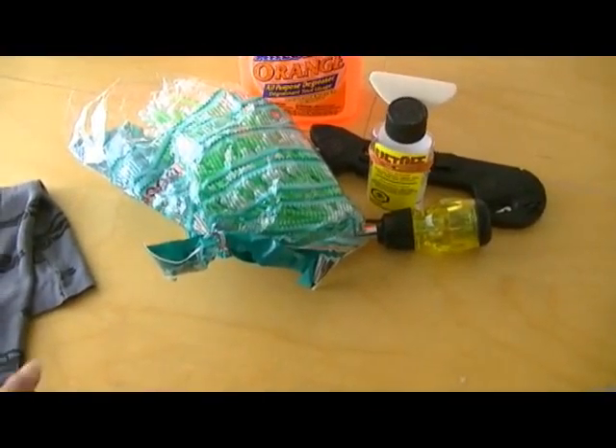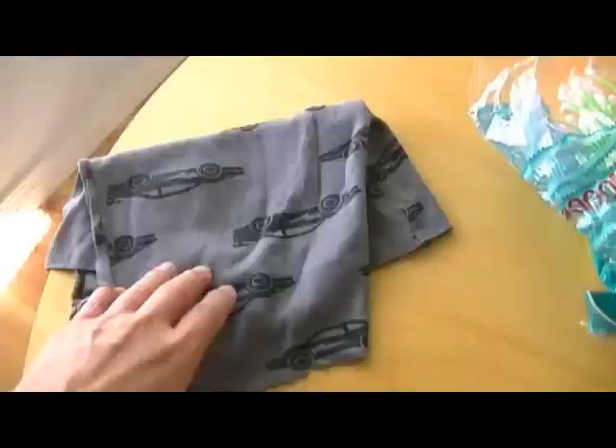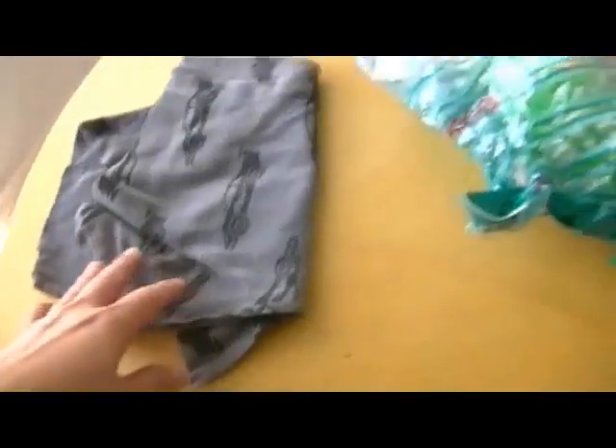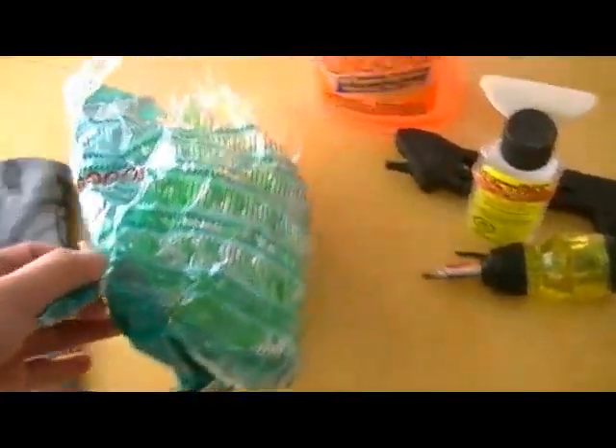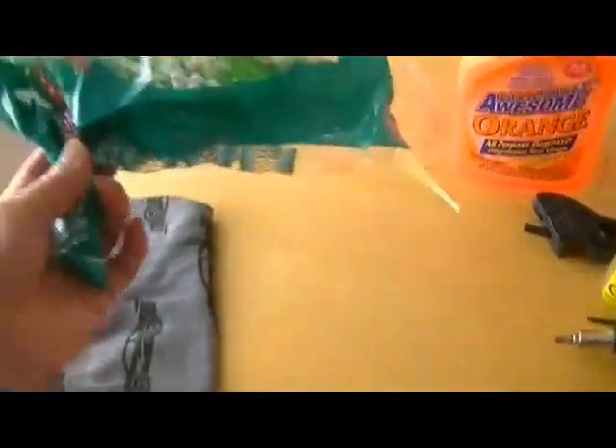These are the things you need to clean your old sponge bar. I always have an old grocery bag with paper towel just to protect my working surface, and a rag right here just in case you need to wipe something down — it comes very handy. I also have some Q-tips.